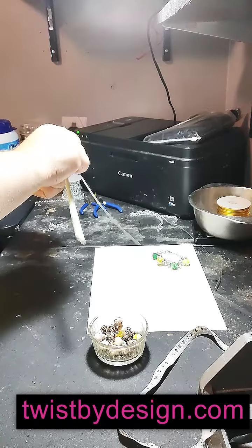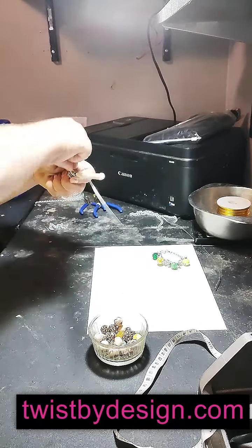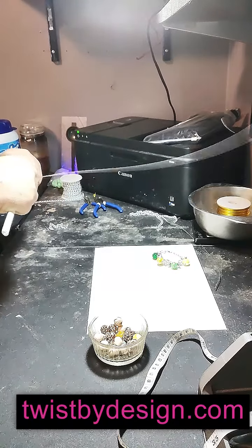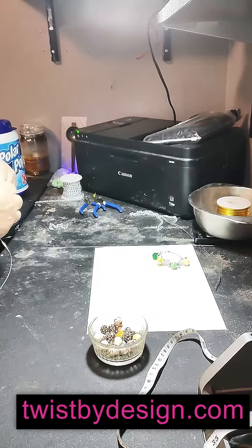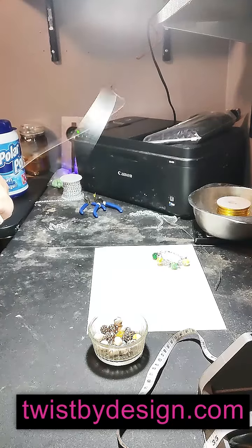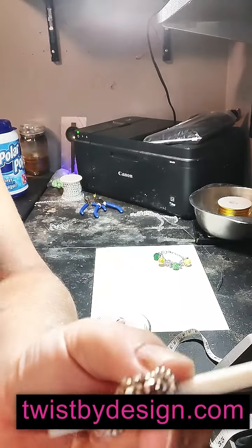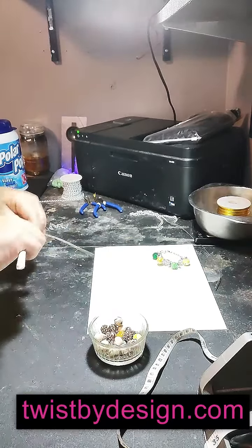I lay it down and wrap the wire as tight and close as I can to hold that in place — wrapping tightly: two, three, and on the fourth one I go up. I want three solid wraps around and then on the fourth one up I start the process all over again. So this is what I've got so far — and I'm just going to repeat that process.